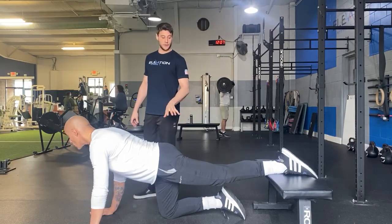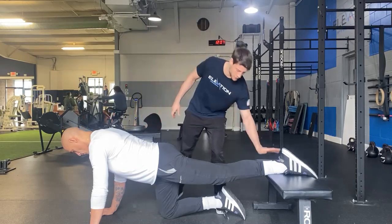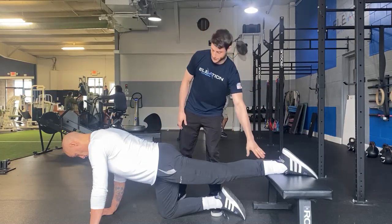This is the end range hip extension in quadruped. We're set up here using a bench. Depending on your height, you may need something a little shorter or a little higher — you can play around with boxes or pads. This is a pretty good height here for Tom.